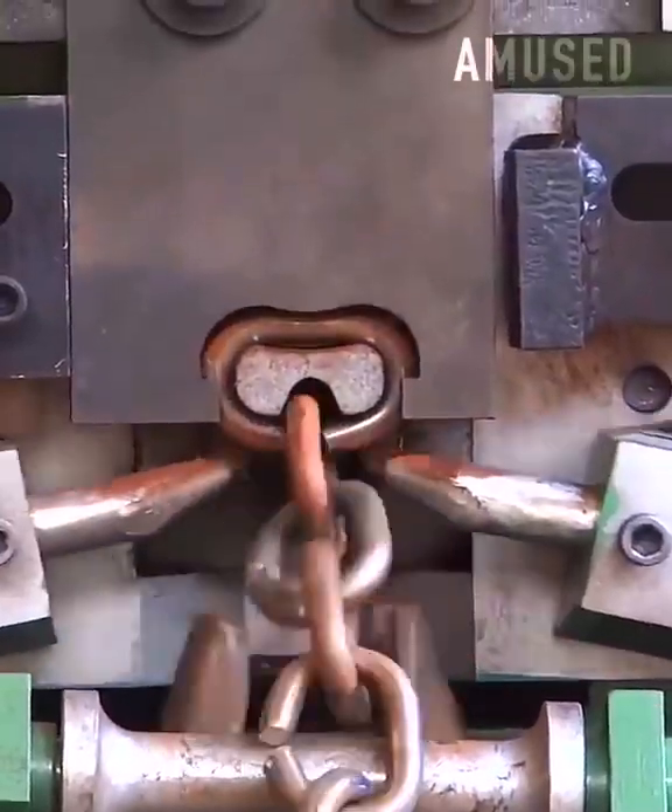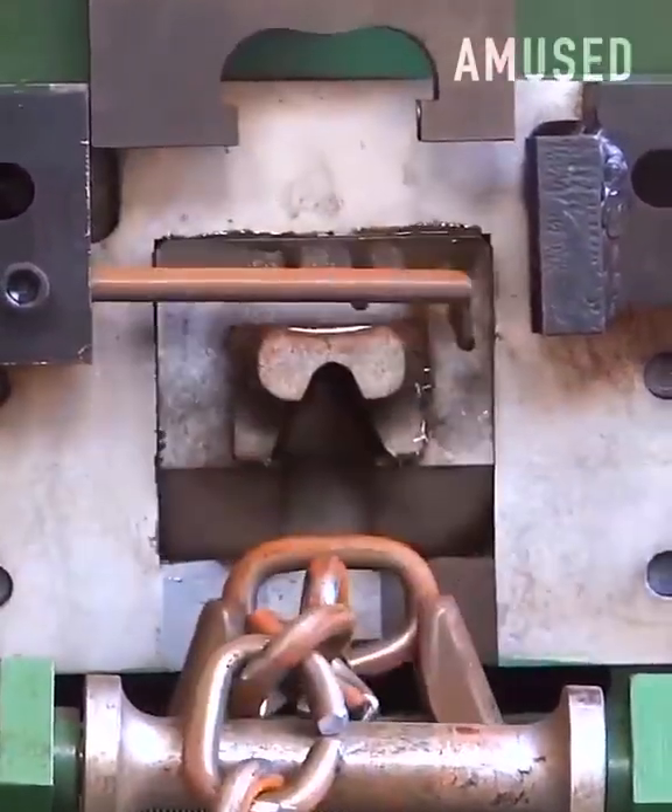Five mechanical parts move in perfect synchronicity to bind the links on a heavy-duty chain.